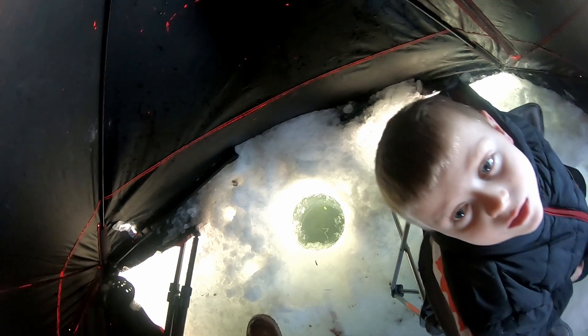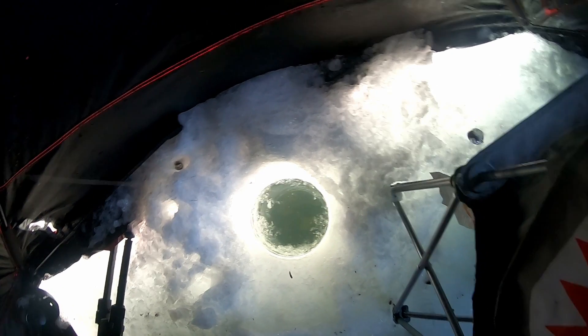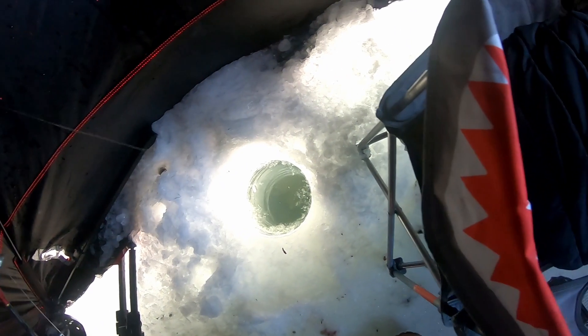I'm moving these jigs a lot and then letting them sit. Moving the jig gets their attention, then you have to let it sit — that's usually when they take the bite, when it's sitting still. Oh, there was one right there! I just lost him in the hole. That's one of the hard parts about fishing in shallow water: you set the hook and you're already right at the hole, so the chances of hitting the edge and losing them are pretty high.